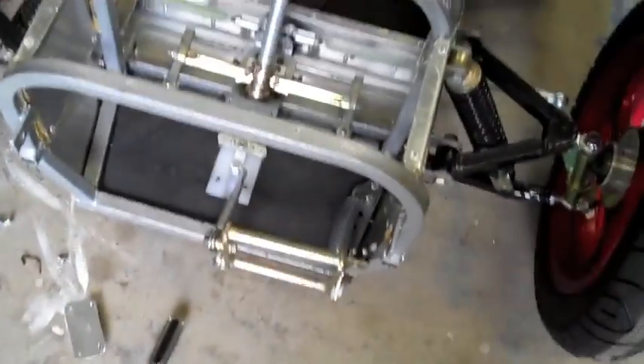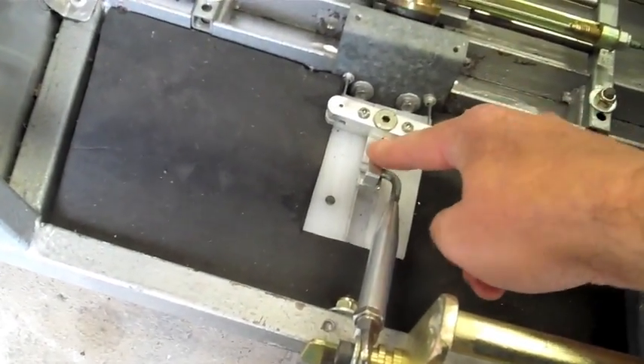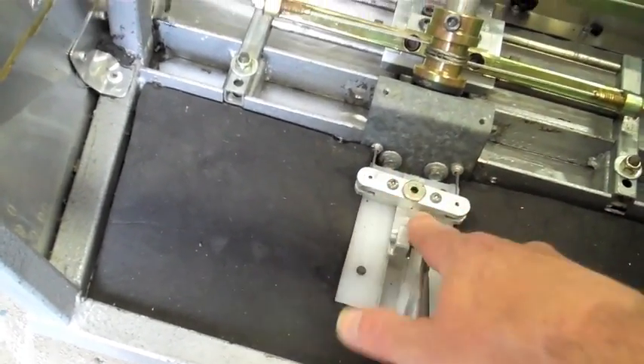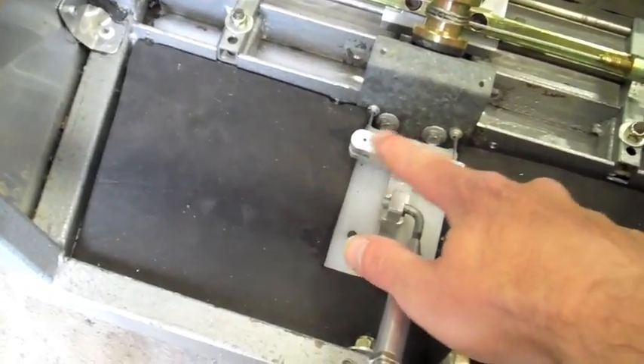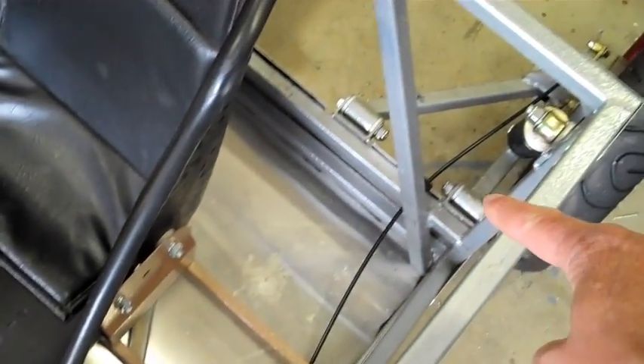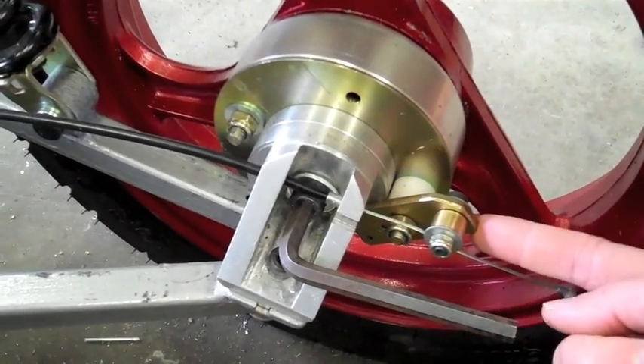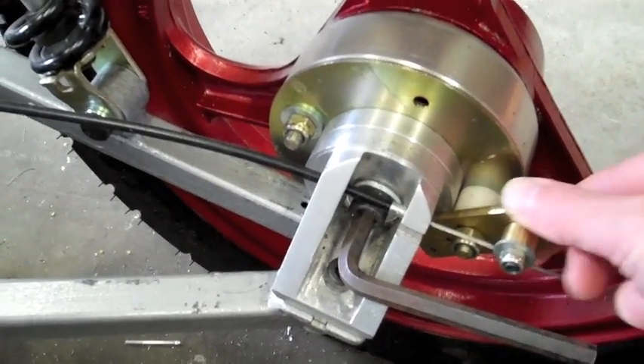The brakes are cable operated. You press this foot pedal, which pulls on this dolly. The dolly slides backwards and forwards and pulls the brake balance bar, which pulls the cables. The cables run back through the vehicle to drum brakes at the rear. The cable pulls on this lever, the lever rotates a cam, and the cam pushes the shoes against the drum.